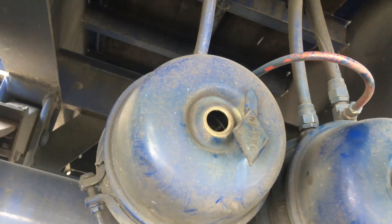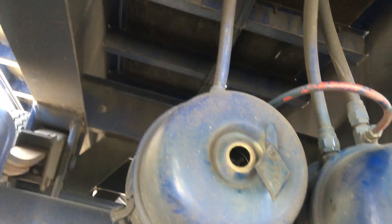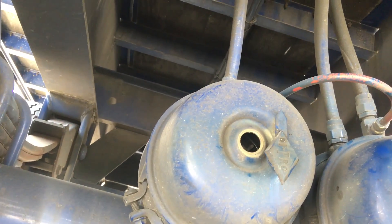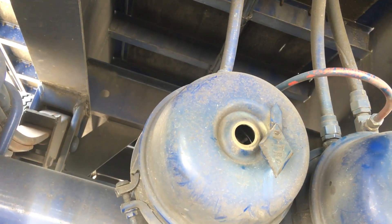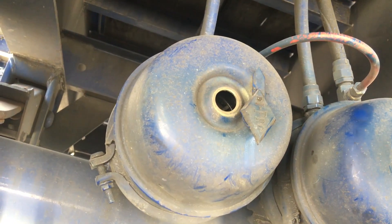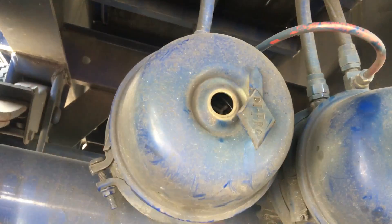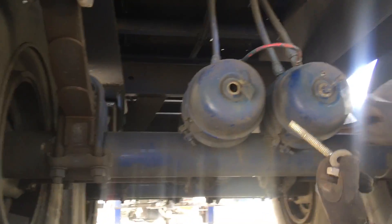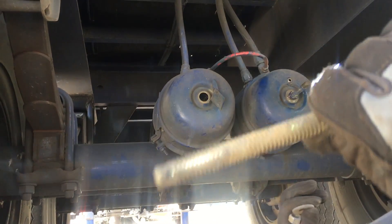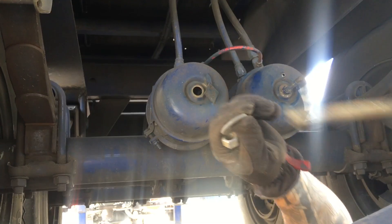Are you busy right now? I was wondering if you could be my cameraman. What are you gonna do? I'm teaching people on YouTube how to cage a brake — I just need somebody to hold and show what I'm doing right here. Alright, this is the cage bolt nut.